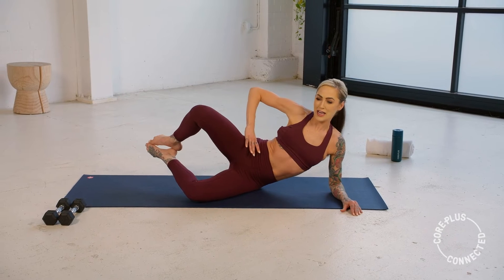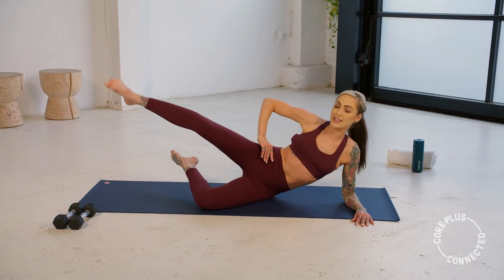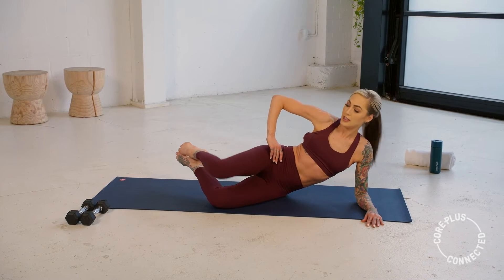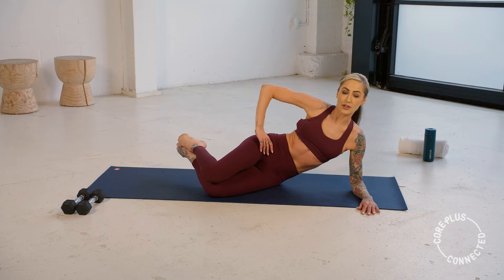Challenge yourself if you can and stay up. Now we're going to hold it at the top — going to extend your leg, bring it back and close. Lift, extend, return, and close. Again, making sure we're staying lifted through that side — we haven't sunk into our shoulders. Stay lifting up.